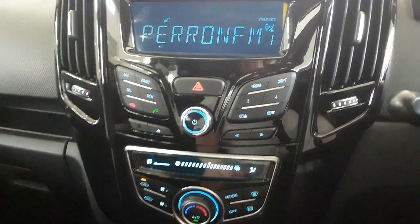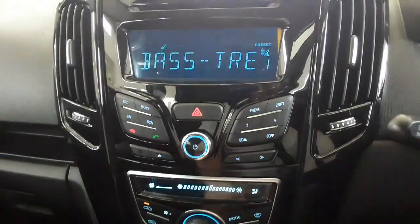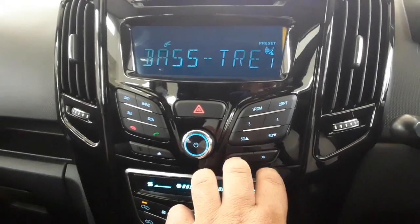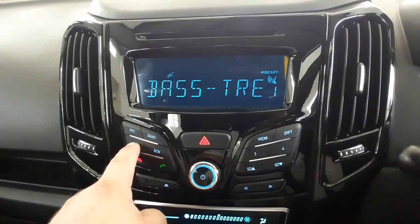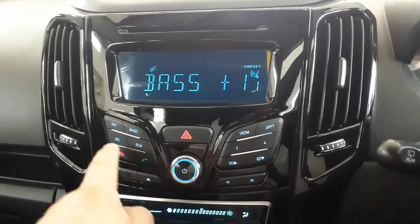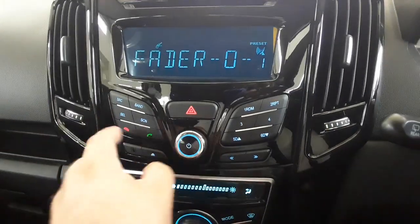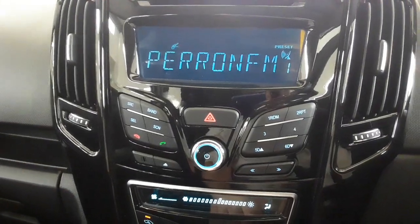From here, press SEL again and when it says bass and treble, press the next button to set it to a preset you want — rock, vocal, classic, pop, jazz, etc. Or if you want to manually set it, press SEL quickly to go to bass and set it as high as you want, press again to set the treble, and press again to check your balance and fader, which should normally be at zero with loudness off.